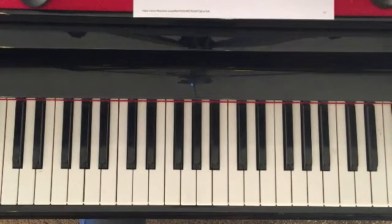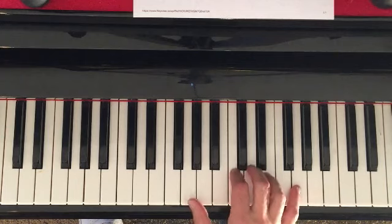The next thing I'm going to show you is how to play with the broken chord in Silent Night. You don't have to play the melody. It would be a really nice thing to be able to play this for your family this Christmas.